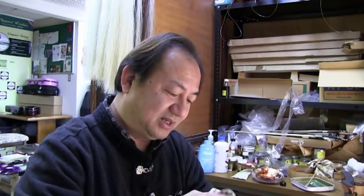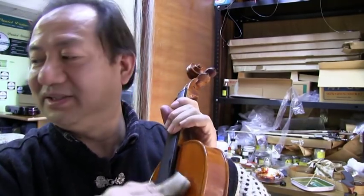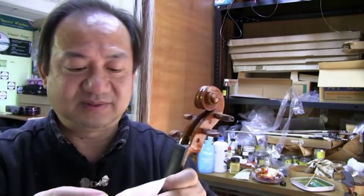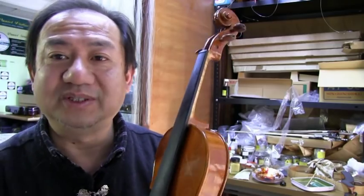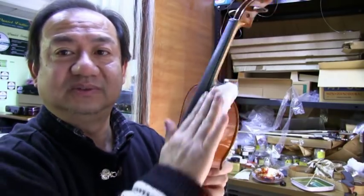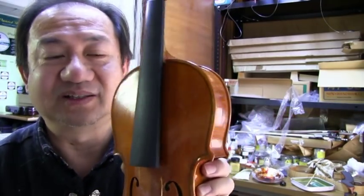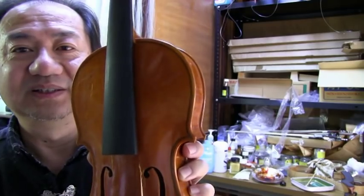Then I have something else to do the polish. I just apply a little bit on the surface and wait for it to dry — about five to ten minutes. Since we're filming, I can't wait ten minutes, but after ten minutes you just rub it like this. Then you see it's very shiny. You can see the difference between the treated side and the other side. I hope you can see the difference.